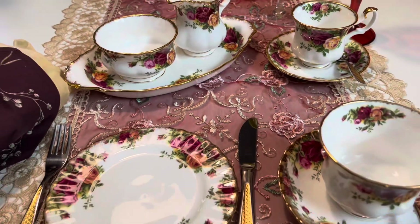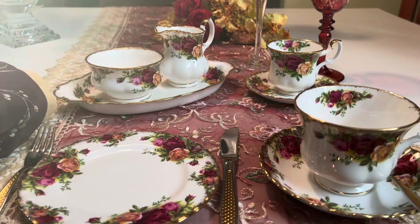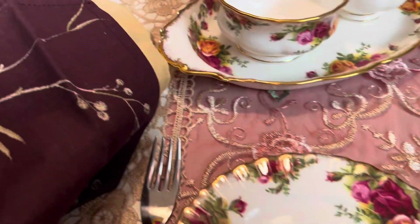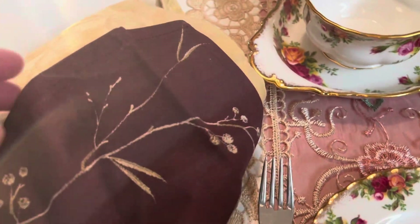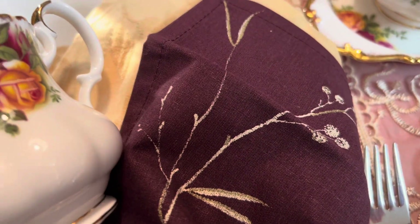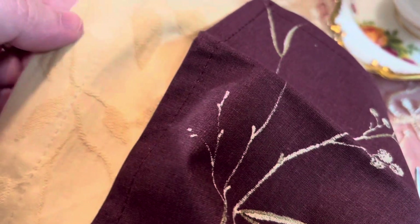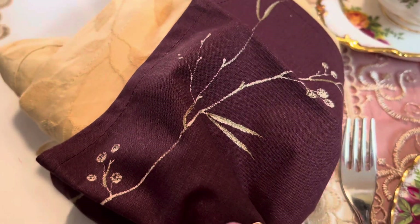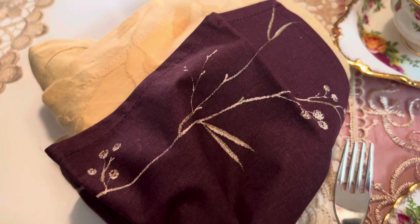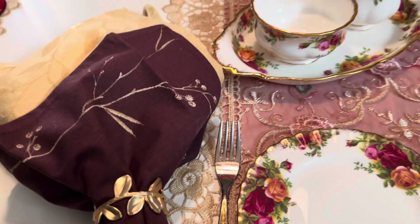Deixa eu afastar um pouco para que vocês vejam. Do lado esquerdo, nós temos os guardanapos. Eu usei esse aqui, que remete mais a essa cor, e usei o amarelo. Esse guardanapo, que foi comprado na Zara, já tem os tracinhos dourados nele. O anel de guardanapo eu usei esse. Acho que deu um toque bem especial.